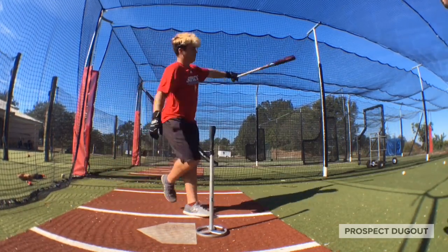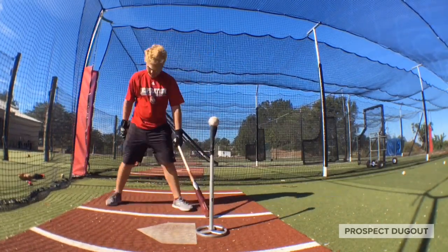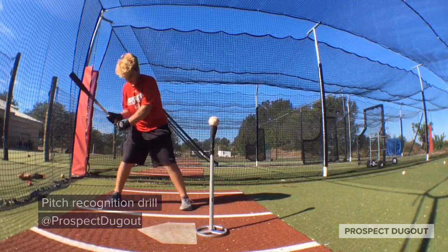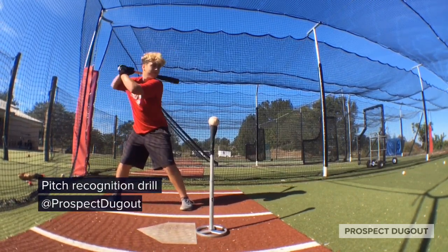Fastball. Alright, so for this drill right here, we've got the ball on the tee a little bit in front of the plate, right down the middle. The batter is going to be thinking this is a 2-0 fastball or a 2-0 curveball.